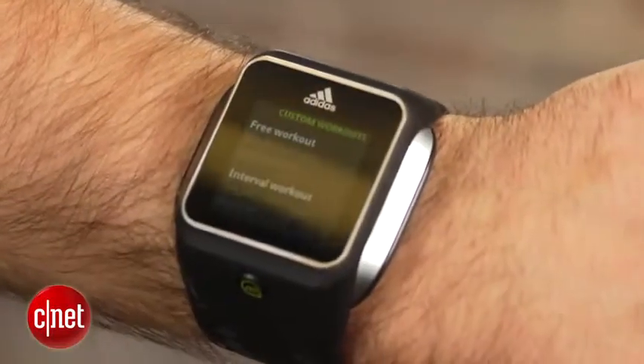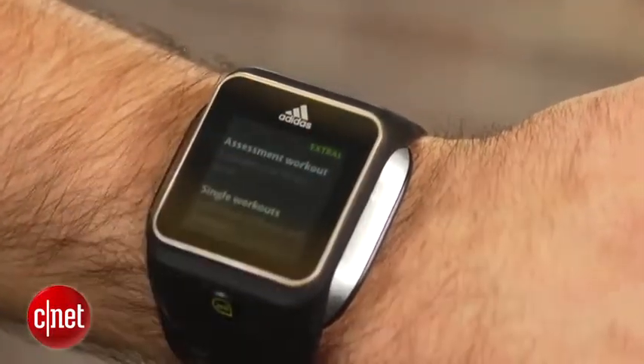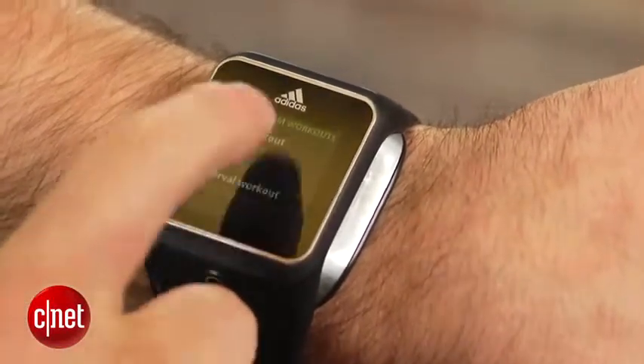Adidas offers numerous cardio and strength programs to choose from depending on your sport and skill level. Once installed, virtual coaches will remind you to speed up or slow down to reach your ideal heart rate. Adidas has even included the voices of athletes Reggie Bush and Derrick Rose to help get you motivated.